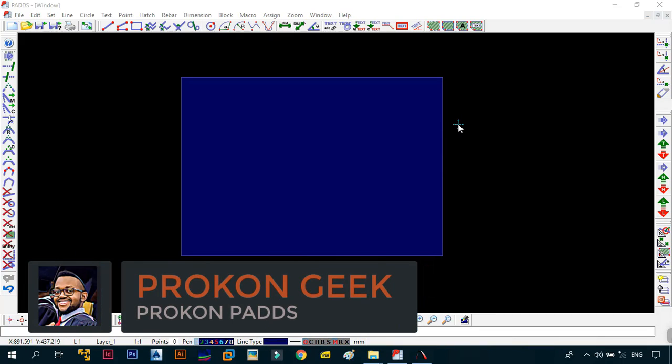Before we go any further with our series, the first thing that we need to do is synchronize our settings so that what appears on my screen is what also appears on your screen, so that you and me are on the same page and we will be doing the same thing and you don't get confused.